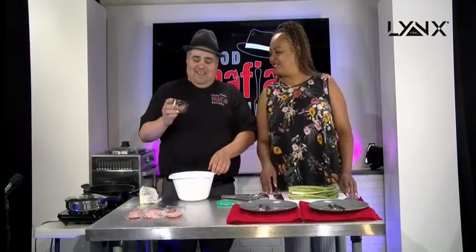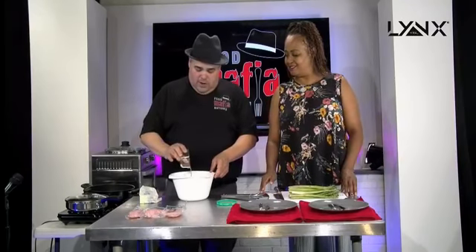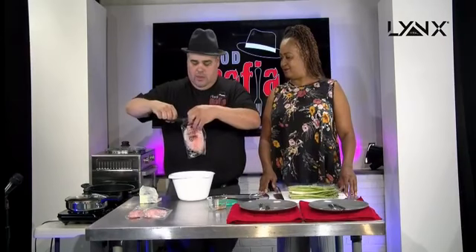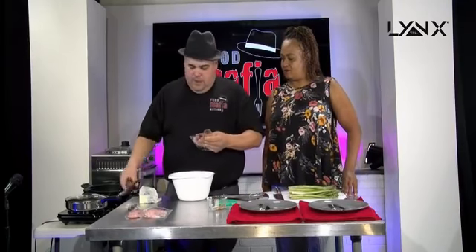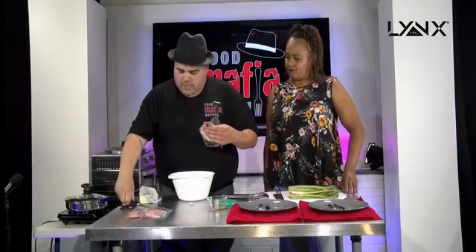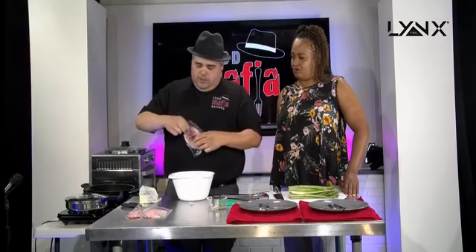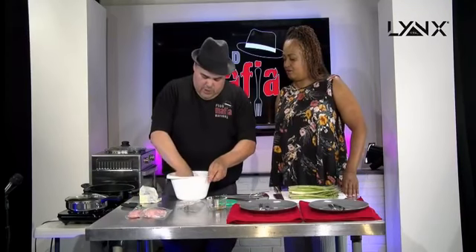We've got parsley, some pepper, and a little bit of salt. I'm going to go ahead and put it in my bowl here, saving a little bit for the asparagus. I'm going to start dropping the tilapia in. Make sure you guys are getting a wild-caught tilapia — the farm-raised stuff is not always the best quality. So make sure you get that good wild-caught tilapia, and I'm going to go ahead and just douse this in spices.